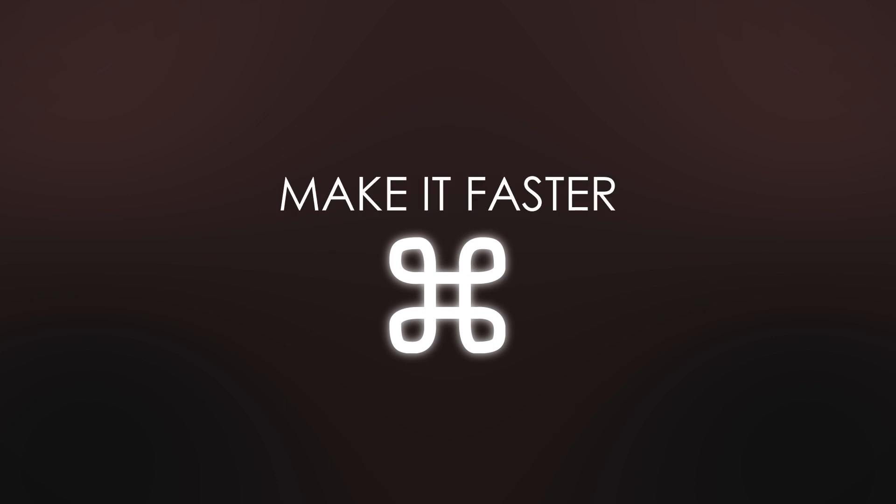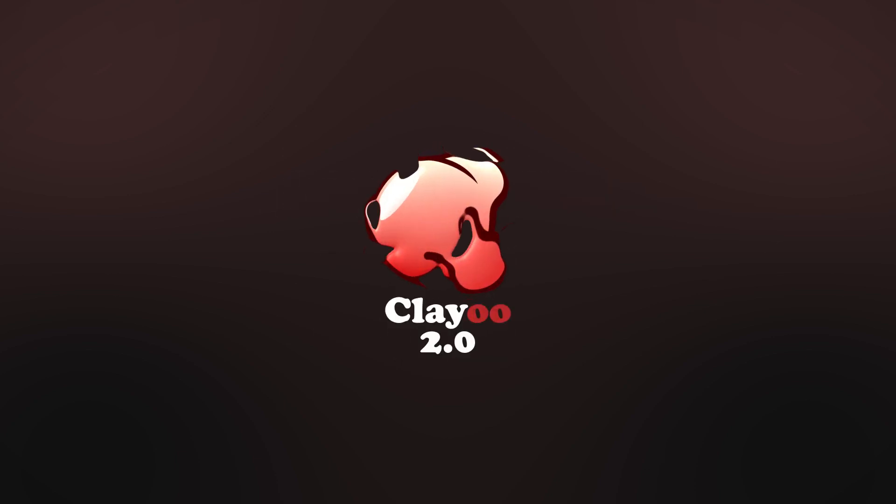Hotkeys — make it faster! Make it better. ClayU 2.0.